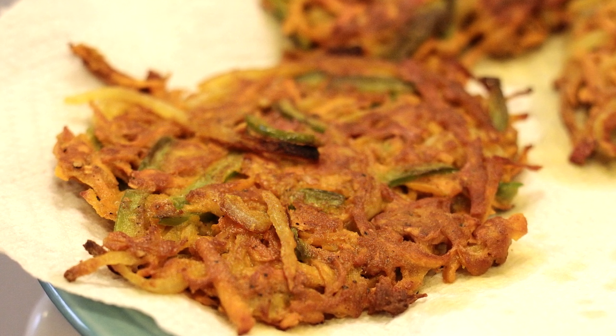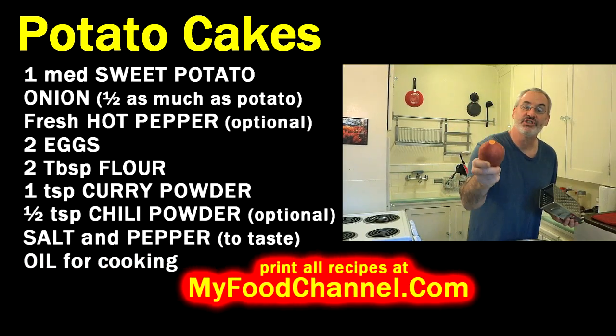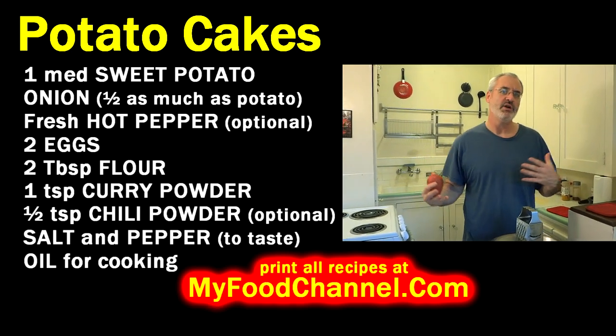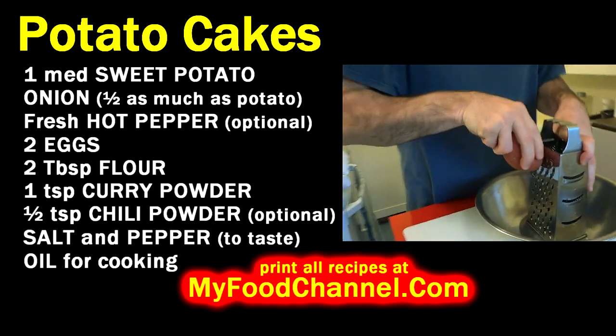Today we are going to cook potato cakes. We are going to be using sweet potato — sweet potatoes are packed with nutrition, they are awesome for breakfast, lunch, dinner, or any meal. We are going to shred it up using a box grater.